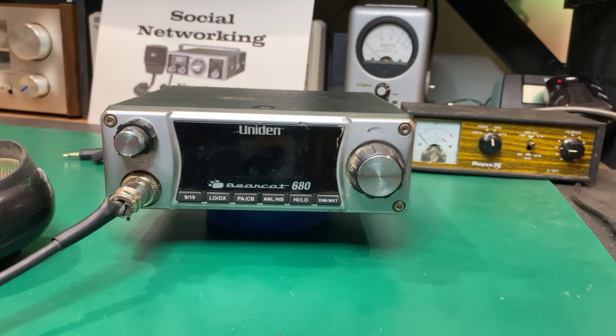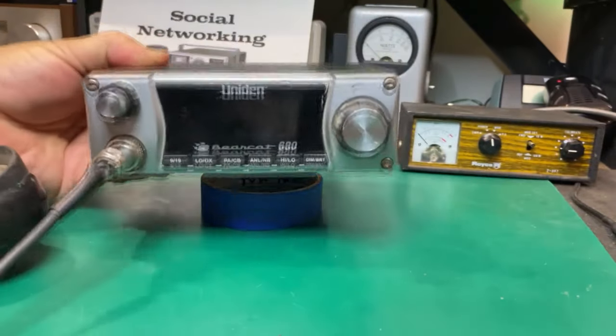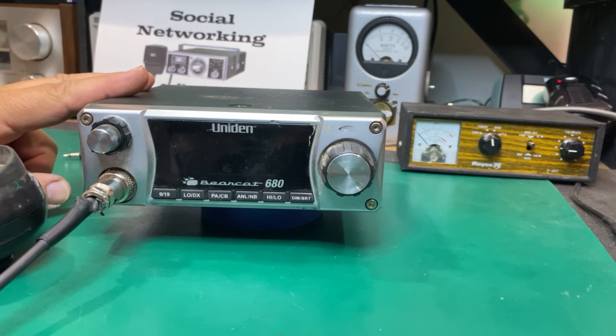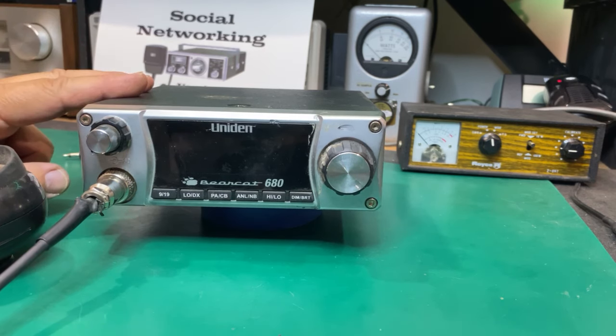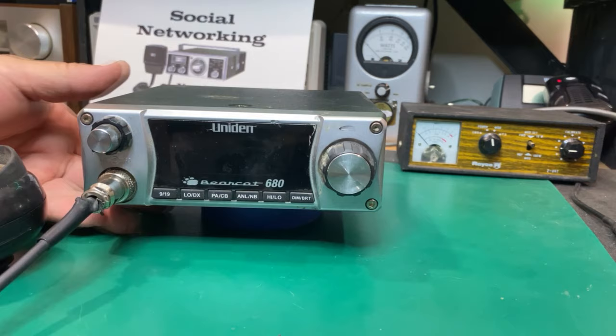Tonight we're going to look at a Uniden Bearcat 680 and I am not familiar with this radio at all. I never even knew this type of rig actually existed. It looks like it's got bird poop on it — that's kind of weird. This was given to one of my sons by a guy up the street who kind of knew we were into this type of stuff, and they were just going to chuck it because it didn't work.